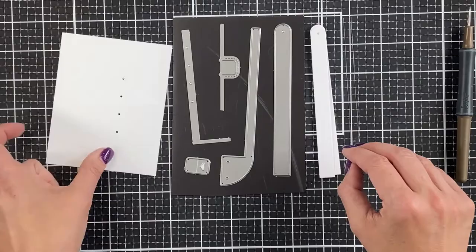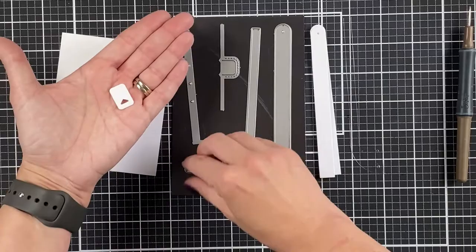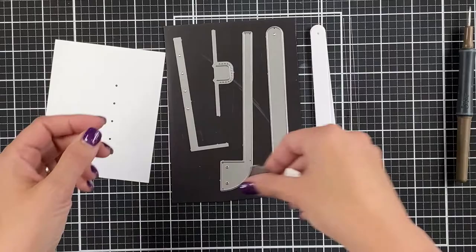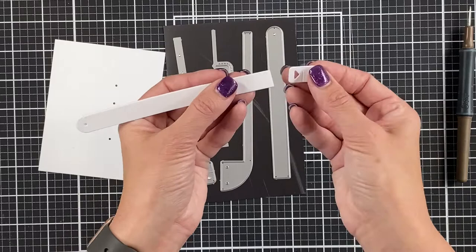This next one is the smallest die in the set — it cuts out the end piece for the tab. It has an arrow going in the appropriate direction for how you're going to pull the tab, and it has a score line in the middle so you can fold it over the edge. I like to do this in a color that coordinates with the card but stands out against the white so that people realize they need to pull on the card right there.